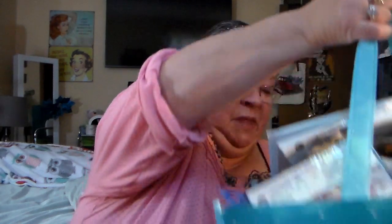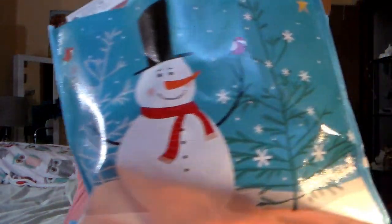Oh, it's a heavy one. I got to pick it up with my right arm. It's this one — I got it in this snowman tote bag here. So let's put it down and see what we got.